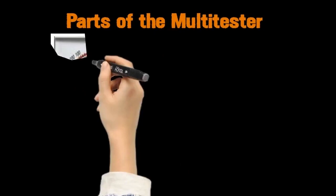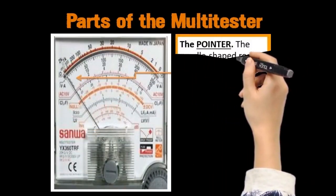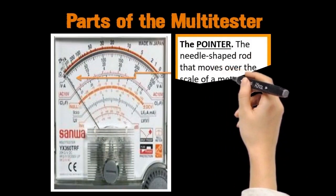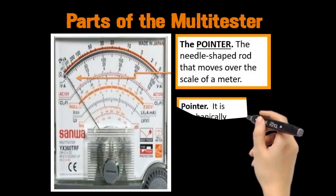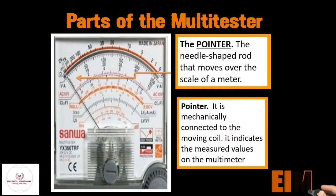The parts of the multi-tester. The first part of the multi-tester is the pointer. The pointer is the needle-shaped rod that moves over the scale of a meter. The pointer is mechanically connected to the moving coil, and it indicates the measured values on the multi-meter.